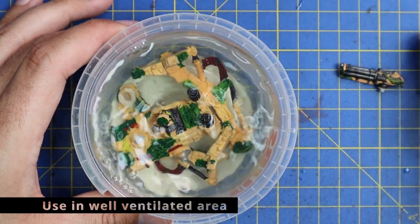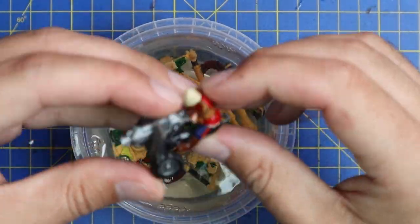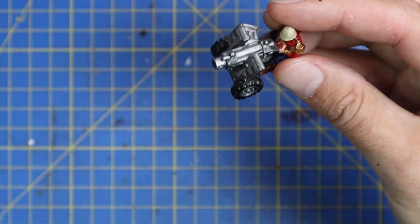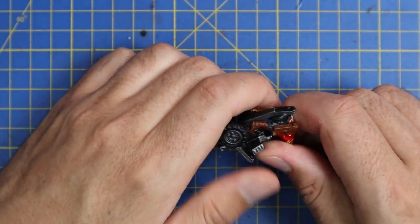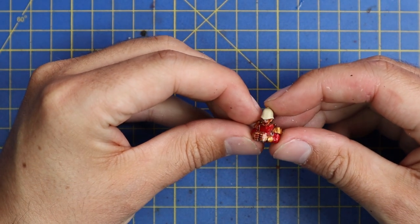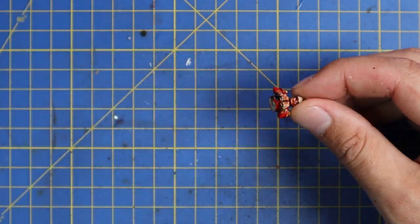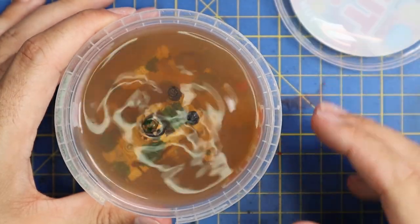This model is originally a first-generation Cadian sentinel, but back when they released Praetorian Guard they did a version where they had the gunner man - you take him off at the waist like this, and they used this part to convert the Cadian sentinels into Praetorian Guard sentinels. So I'm going to do exactly the same thing and create an original Praetorian Guard sentinel - it's just like that. And I'm going to throw him in the acetone.